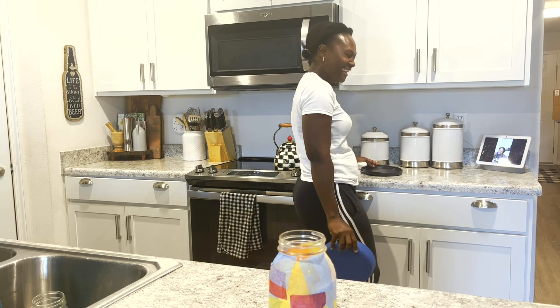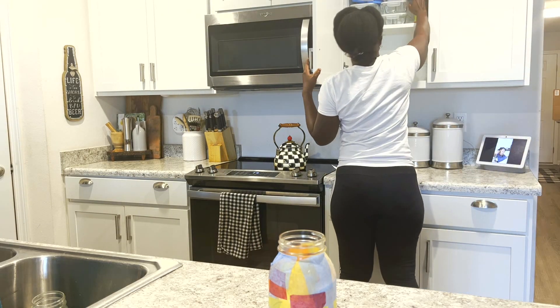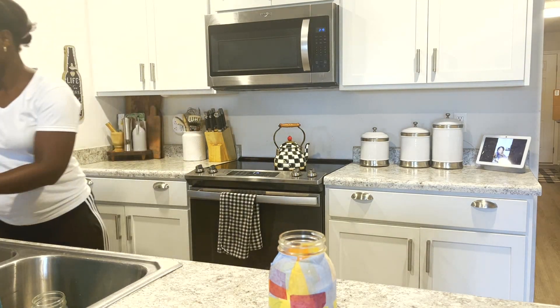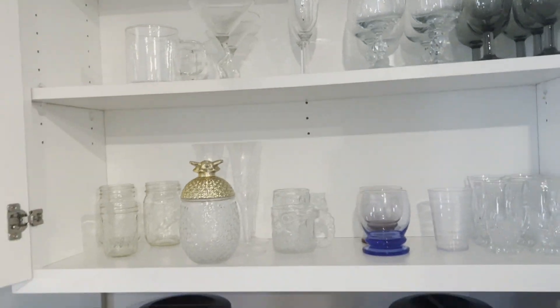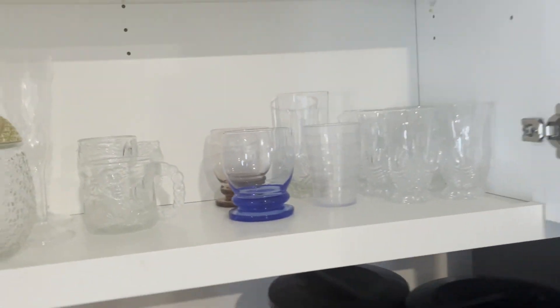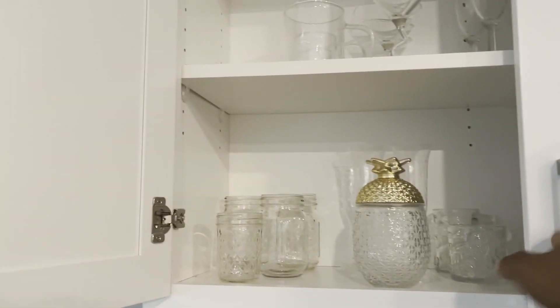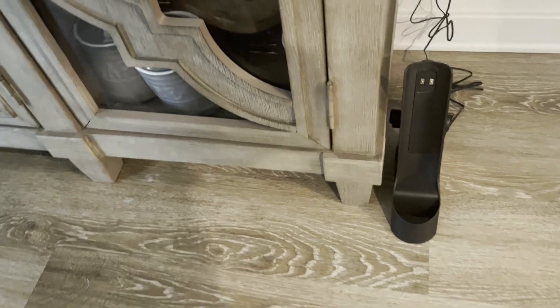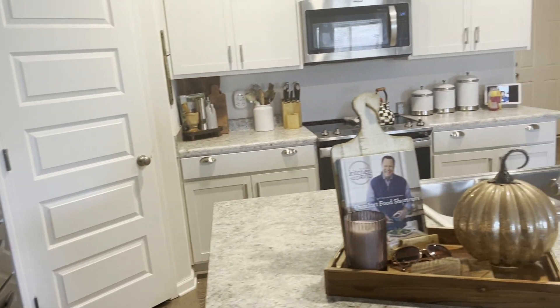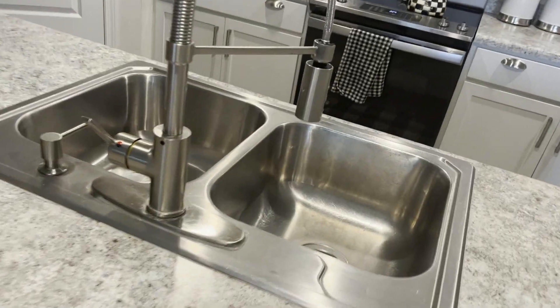Guys, let me tell you, you're gonna be coming back for this one time after time because it's that good. In the midst of me cleaning the countertop I noticed that the kiddos had some cereal on the dining chairs, so I went ahead and vacuumed that up. Here I'm sharing with you how clean my kitchen is.